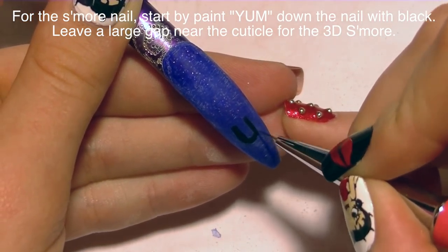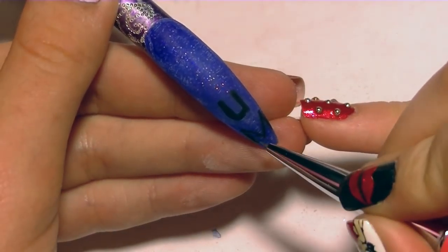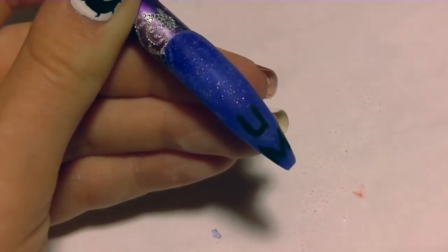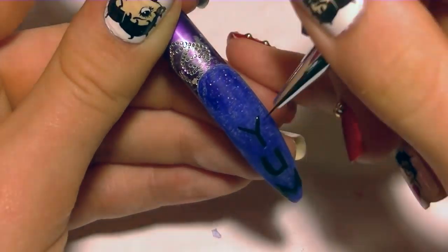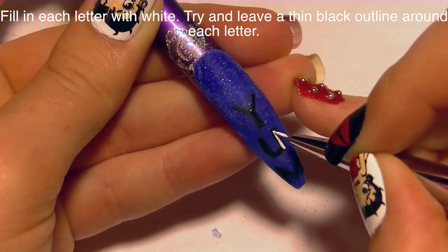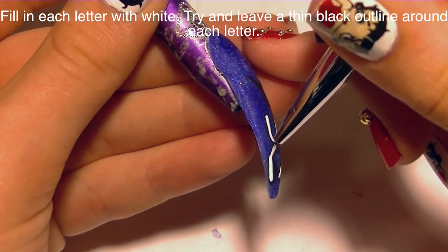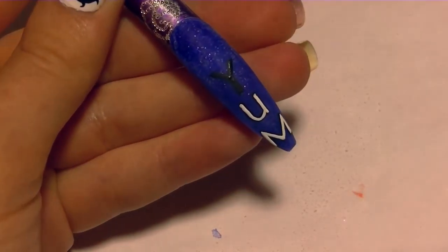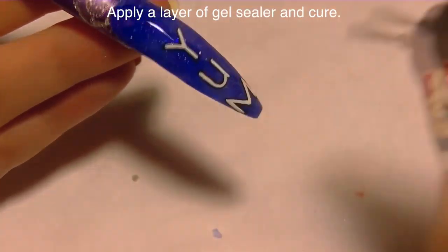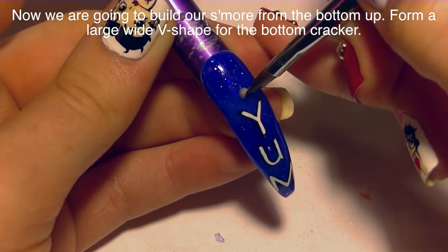On the s'more nail — the one with the little 3D kawaii s'more — I'm going to start by painting YUM down the nail. I'll begin with a U about a third of the way up, then paint an M below it. I'm using black paint and making the letters blocky and easy to read with reasonably thick lines, because I'm going to fill in all of those lines with white paint. I want a thin black outline around every section of the letters so they really pop. Now I'm applying a layer of gel sealer and curing it to create a nice smooth surface for the 3D art.